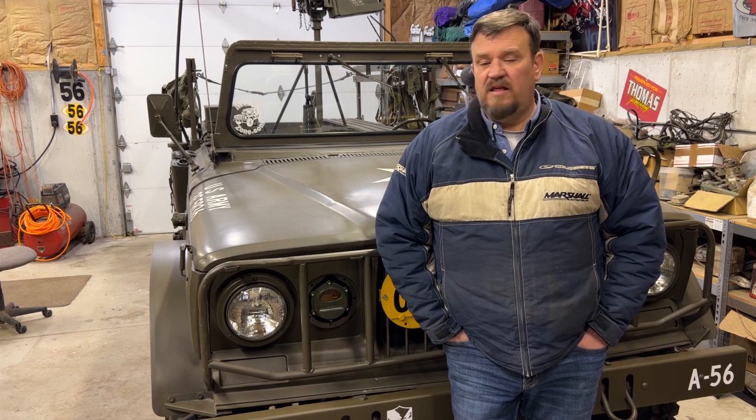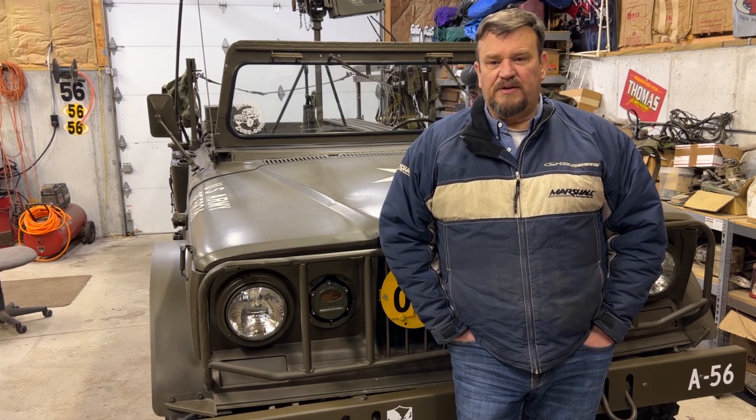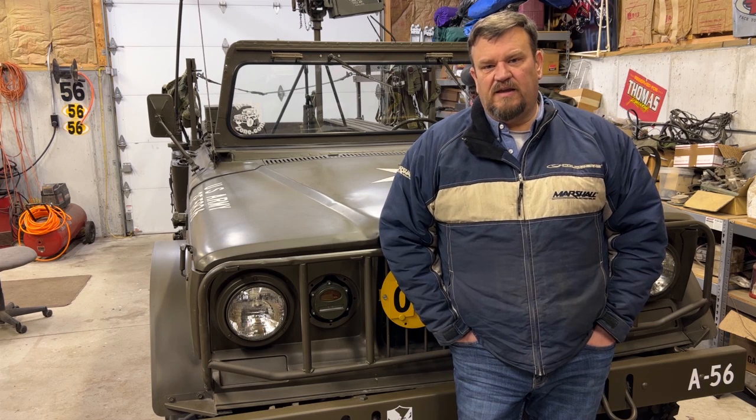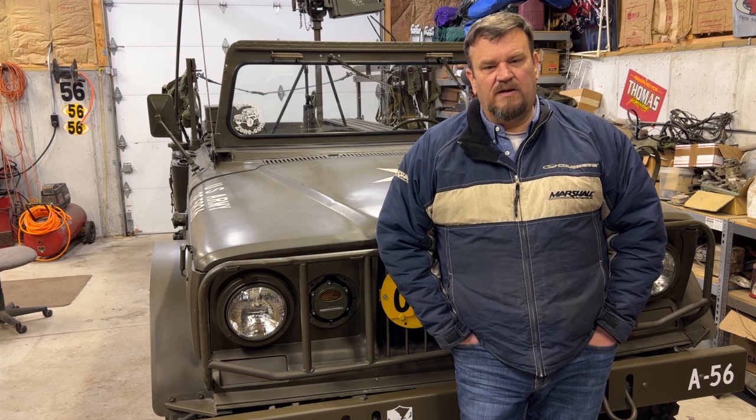We've gotten to that point in the year where it's winter here — snow's on the ground, roads are icy, and they've salted everything here in Michigan. The vehicles won't be leaving the garage much, other than a couple times to warm them up for half an hour to 45 minutes, to burn condensation out of the motors and get all the fluids moving. Videos will probably be sparse through the winter months, but spring will be here soon and we'll be back to working on vehicle restorations. Thanks for watching and have a great day.